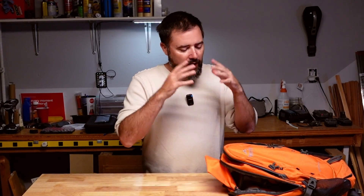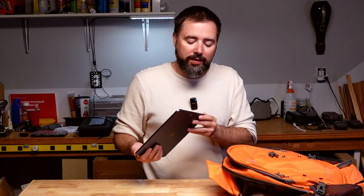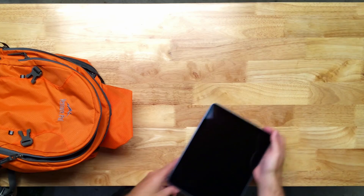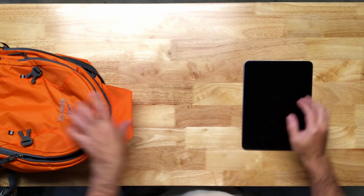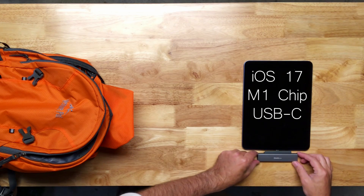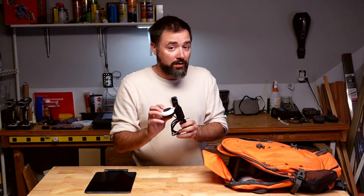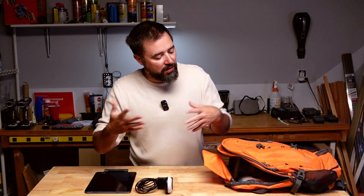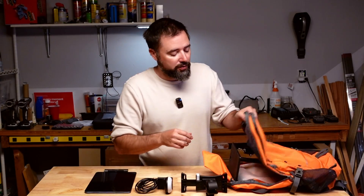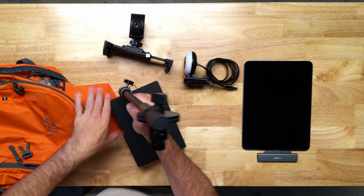Let's start with the hardware — as promised, it all fits into a backpack. First, you're going to need an iPad with a USB-C port using an M1 chip or better, updated to iOS 17. This one is a fifth generation iPad Air. Then you'll need a USB dock that uses USB-C — this one mounts flush to the bottom of the iPad, which is really nice. A secondary camera of your choosing: webcam, DSLR, something like that. And then mounting hardware that suits your kind of shoot — I'm using a tabletop setup with an extending arm.